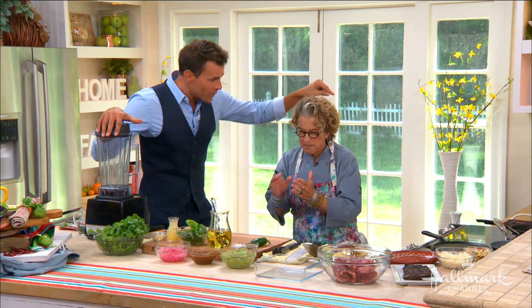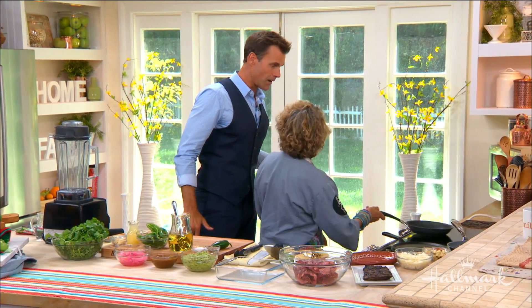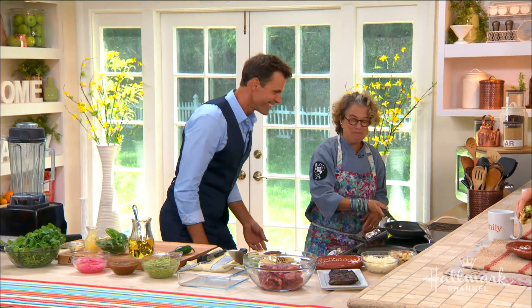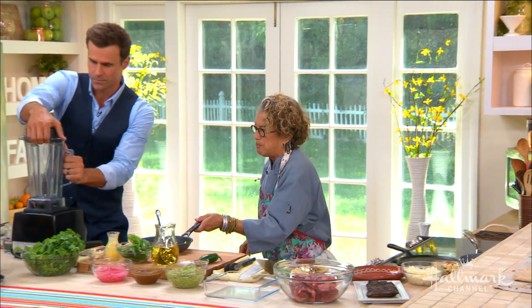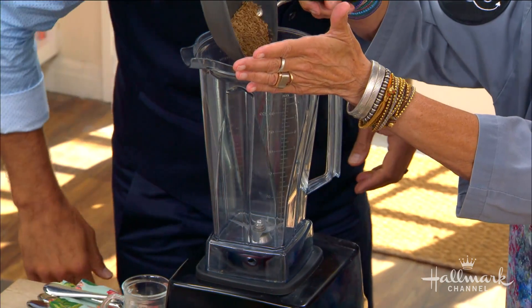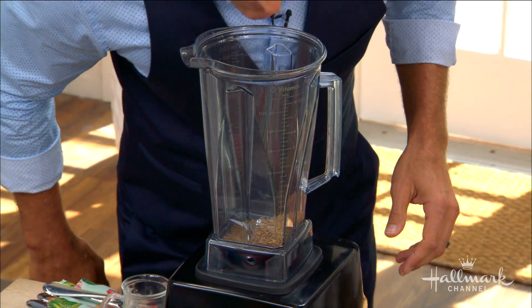So, marinate first. We're going to toast the cumin seeds. You know why? Because it brings the oil out in the cumin, so you get all this flavor going into the marinade. Pour it in there. Do you smell that? I wish we had smell-o-vision. It really does smell it. A fair amount of that goes in there.